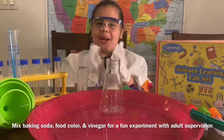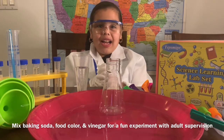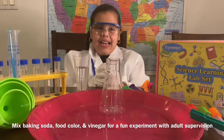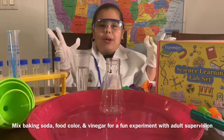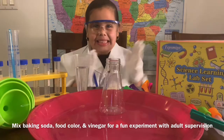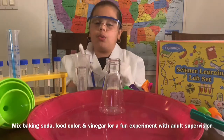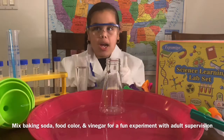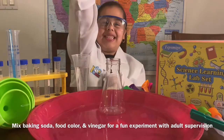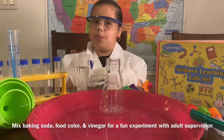Hello everyone! Welcome to Encoder Pickett's Red House. Today we are going to do a science experiment — we're going to make an explosion, and this is going to be my new lab. Warning: always get a parent before you do science experiments because these are chemicals and that is dangerous. My mom is the camera girl so she can help me if there's any kind of problem.